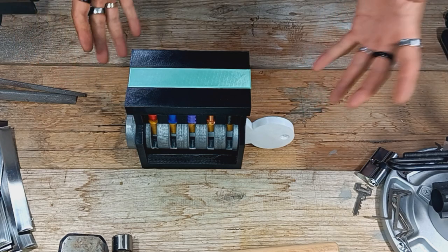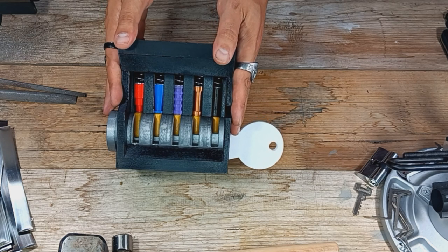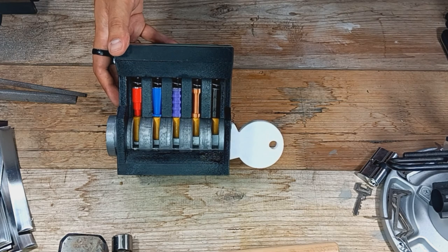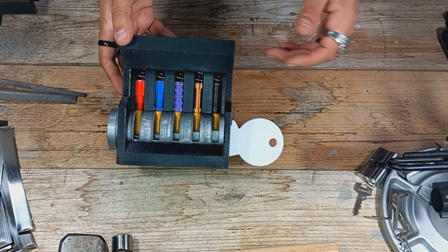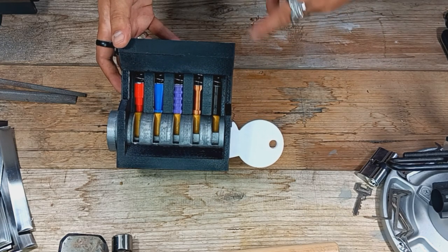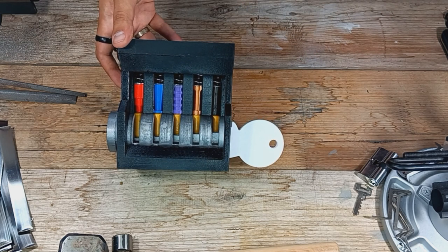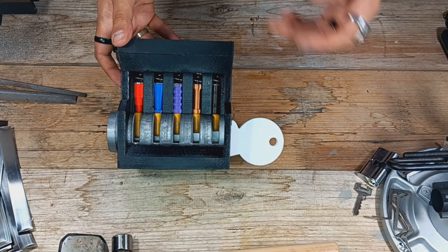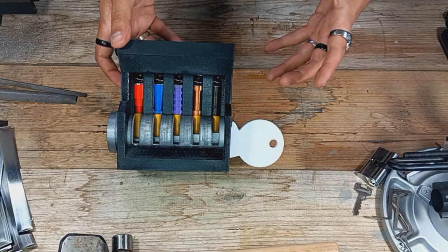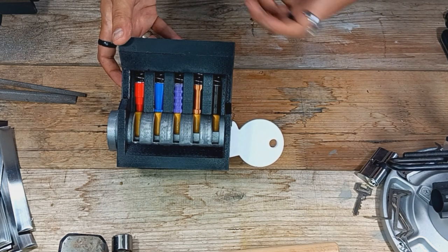The massive 3D printed cutaway is going into a hard case so we can take it to our training classes. If we get this other class in Melbourne, this is definitely going to come in handy so people can have a full-on large look at the pins, the core, and everything inside a lock. The regular cutaways are great, but they're a lot smaller, and pins are really small and get lost easily. Whereas something huge like this gives us such an advantage when it comes to teaching and training.